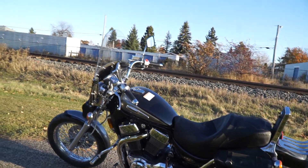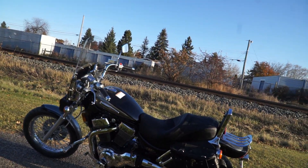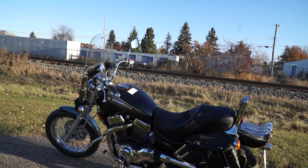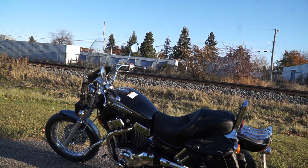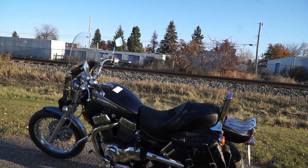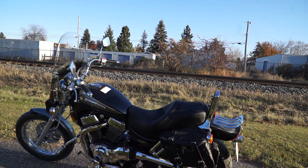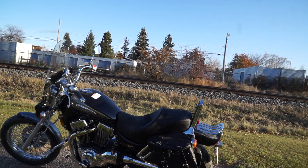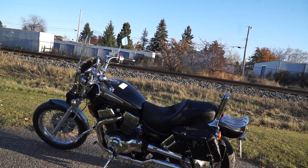So back to this — I'm happy with it. It weighs in at 453 pounds, compared to probably 900 pounds my Vulcan was by the time I got done with it. So it's a light bike. 13.6 seconds in a quarter mile — that's a fast little bike, definitely.